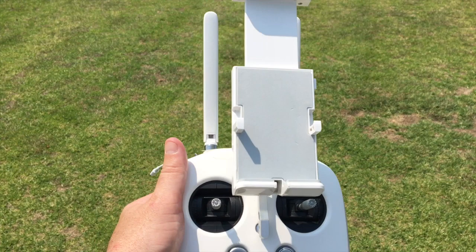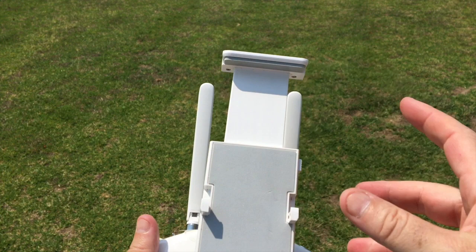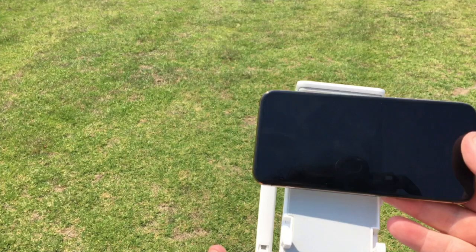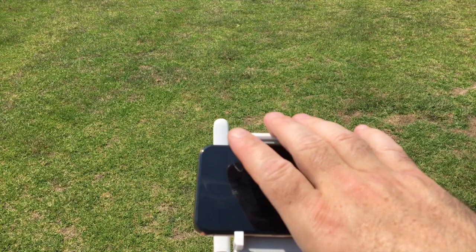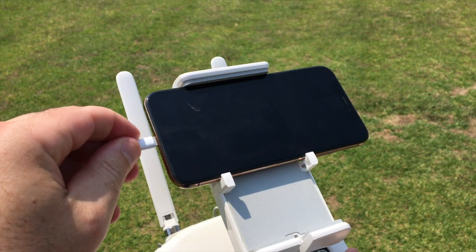On the remote controller there's a spot here for your iPad, iPhone, or Android — it goes up like that and you can adjust it accordingly. Using an iPhone, put it in and close it down so it stays nice and firm. There's a USB cord here which you plug into the back of your device, and this also charges the phone when the remote control is on, which is handy.